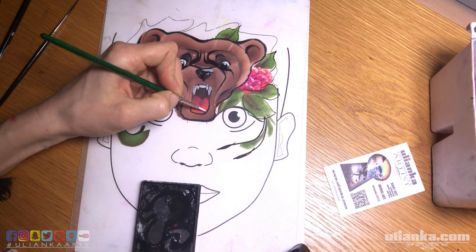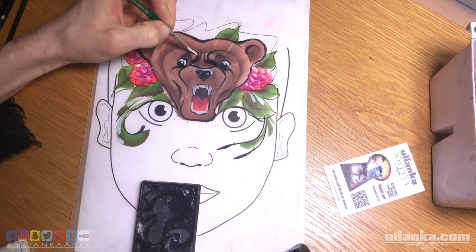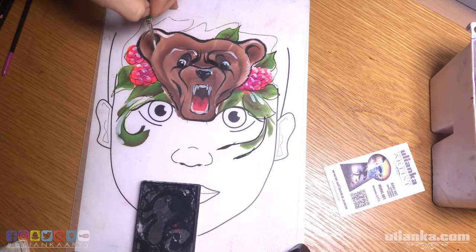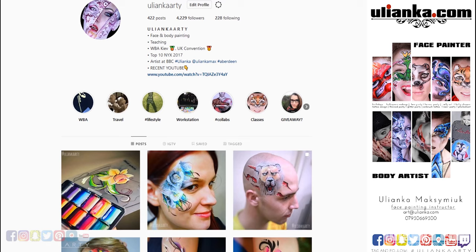I'm really curious to see what you guys think — do you have your own ideas about what to place together with a bear? Write your comments down below. I'd also love to see your pictures — if you've been inspired and try this design, please tag me somewhere on social media. I'm pretty much everywhere: Facebook, Instagram, and so on. Please do tag me — I would love to see what you've done.